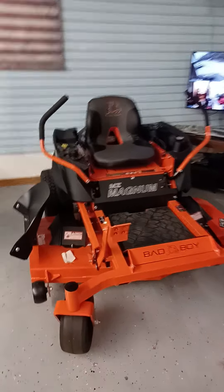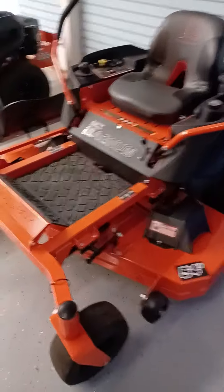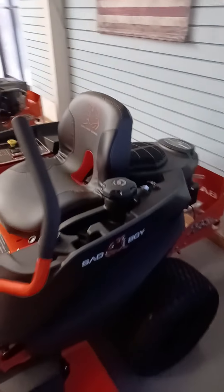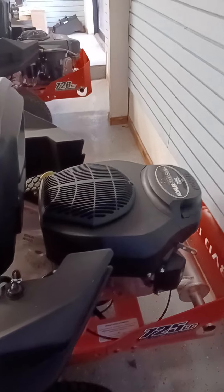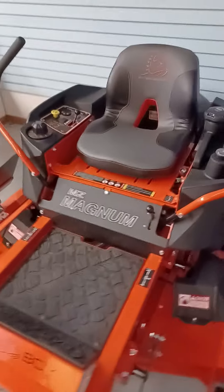We're going to do a quick walk around the Magnum 54-inch from Bad Boy. As you can tell, the construction is awesome. This one happens to have the 725cc Kohler engine — a very good engine.